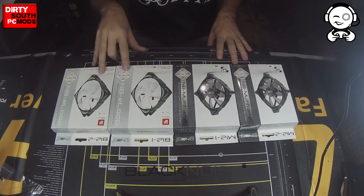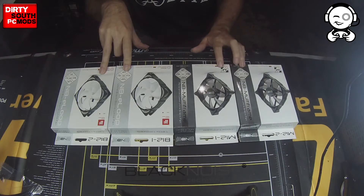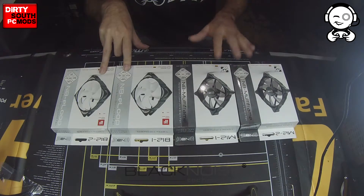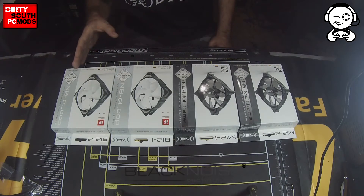We have the NB-E Loops over here on the right hand side, which are both 120mm fans, and we have the NB-Multi-Frame fans. These are kind of cool, I really dig these. They come in two different classes: there's the Silent and then there's the Performance Series.